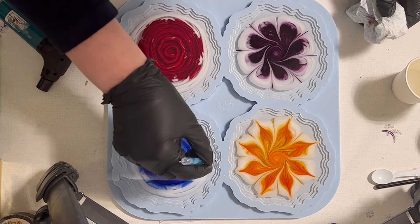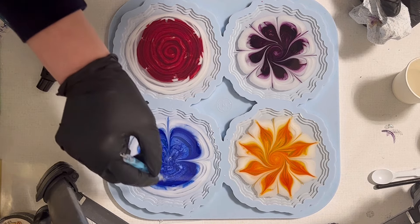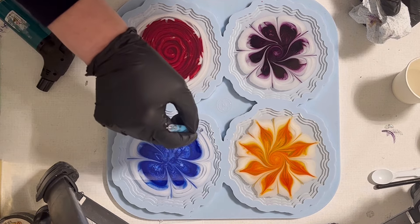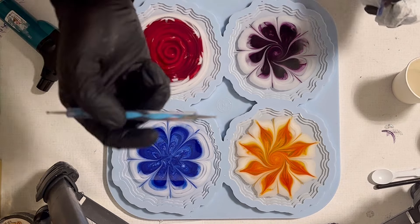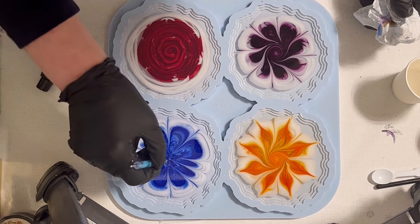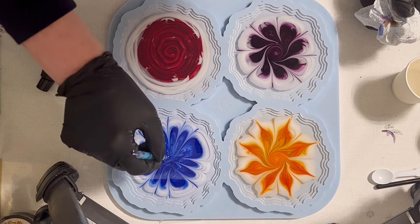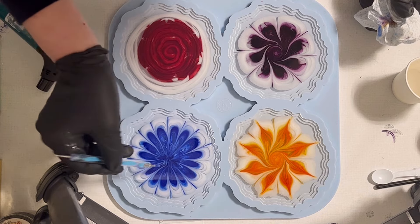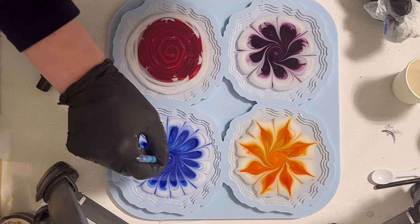Now my blue one, and I'm again doing the same from the outside in, creating eight petals. Then I'm going again into the petals to create 16 petals, so the petals are smaller. I'm just giving it a swirl in the center.